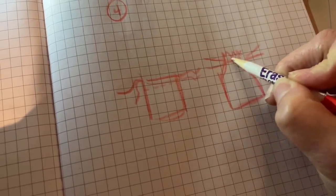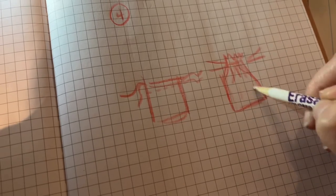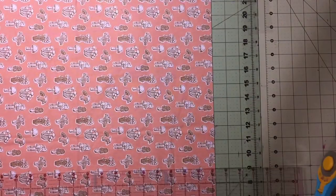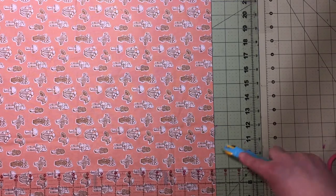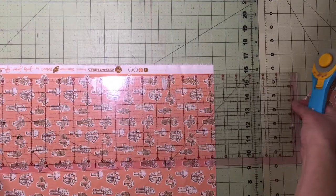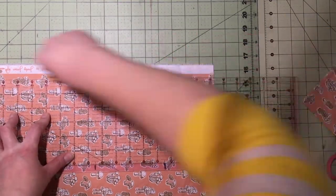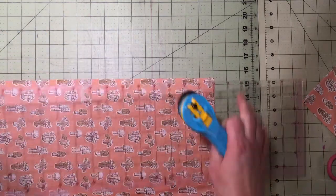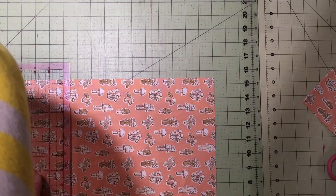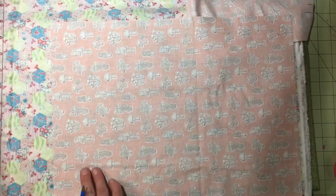Step one: determine your size and cut your fabric. We are making a gathered pouch, so no matter the size you want, you'll need to add extra on the top to allow for the closure. Determine the size of the bag you want to finish and add a seam allowance of one half inch on each side. Then add two inches to your top edge. Your bag can be any size, and I want you to write down your cutting measurements. That way, if you want to change the size or make another one, you'll have your notes to refer to.